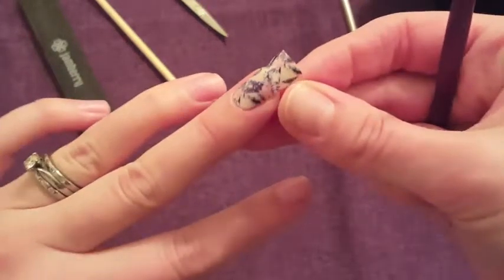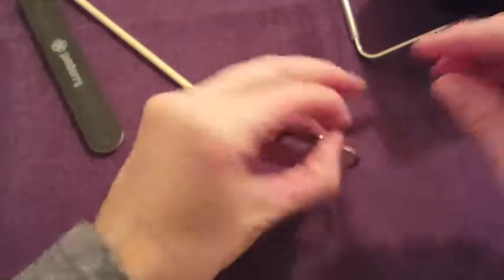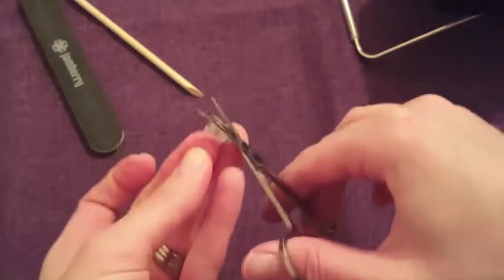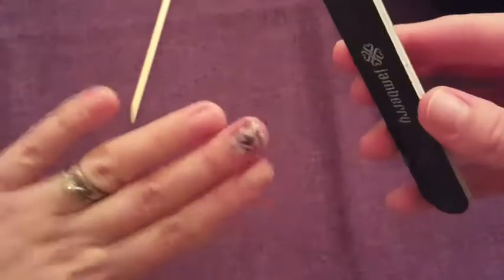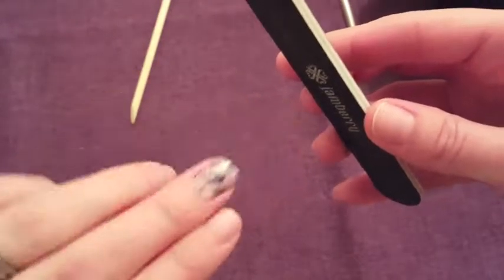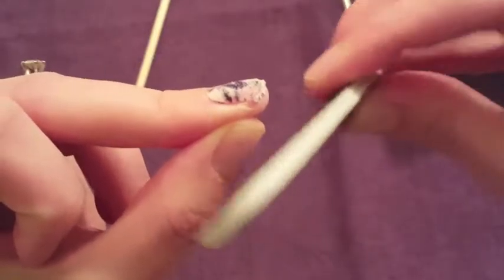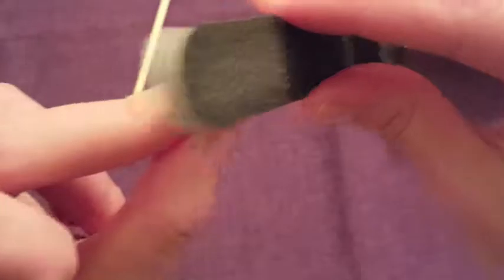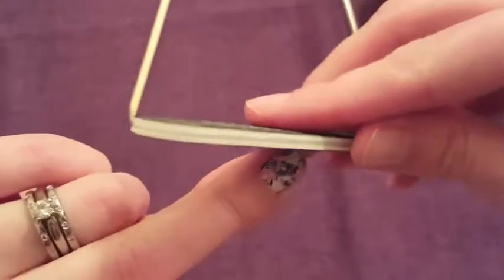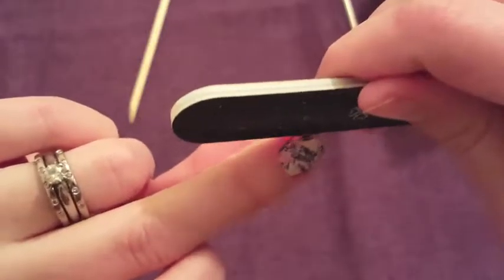So then there's all that excess, and what I do is just cut this off. I'm going to file it off now in a downward motion. You file off in a downward motion — not from side to side, because that would tear the wrap — until that excess just crumbles right off.